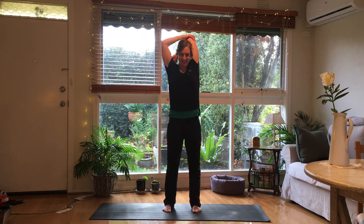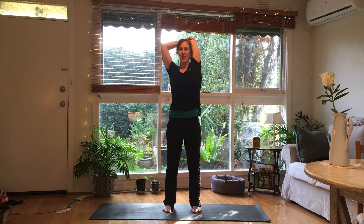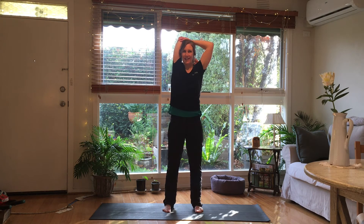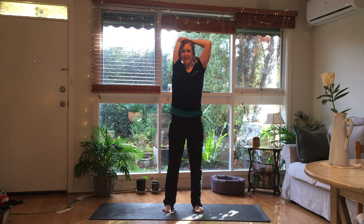Hopefully some of this stuff is feeling a little bit easier because, you know, you're on the 53rd day. Good, arm up by head — into a tricep stretch, bend the knees and circle. Change direction. I've got some sunshine! Good, bring it down and the other arm. And change.